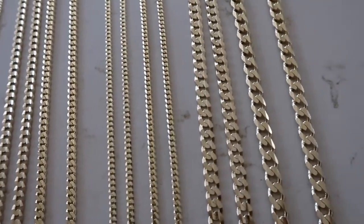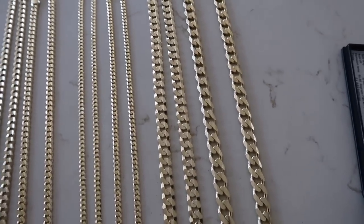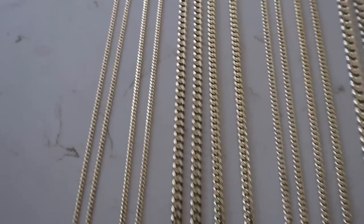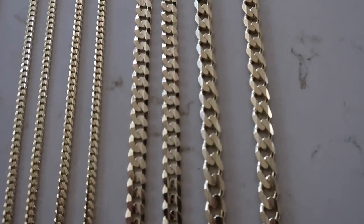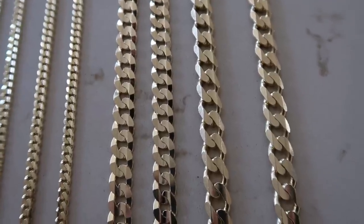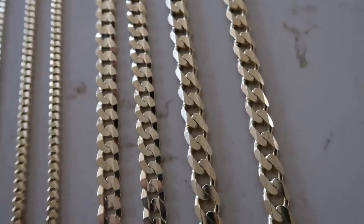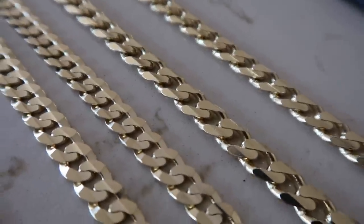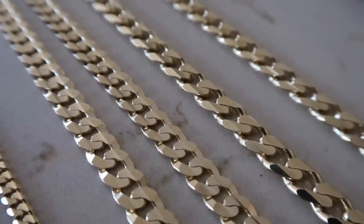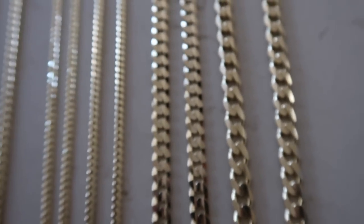I pulled out a few of each so we can compare the larger sizes — the 8.5mm concave and 8mm flat — and then the 4mm, the 5.5mm flat, and the 2.5mm. On the left is the 8mm flat curb, on the right is the 8.5mm concave. You can really see the difference. The flat curb has slightly tighter links, but the concave has thicker links and more weight. In my opinion, both chains are very durable and I like both.